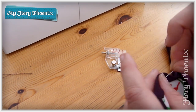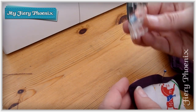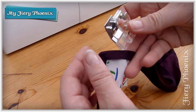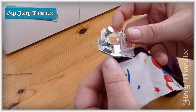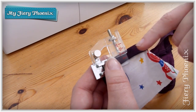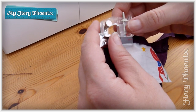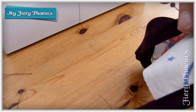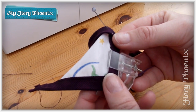Hold it in place with a pin and then you can re-insert it in the foot before you put the foot back onto the sewing machine. Just slide that through and make sure that the bias binding feeds back into the slot on the top and again feeds into the slot on the bottom.